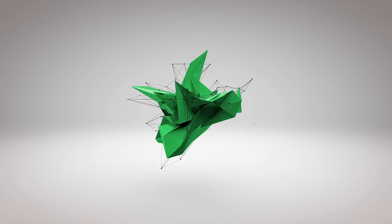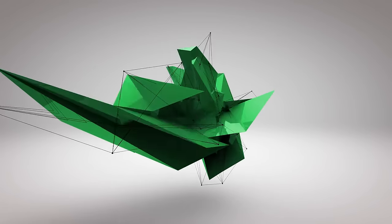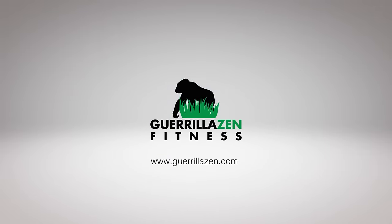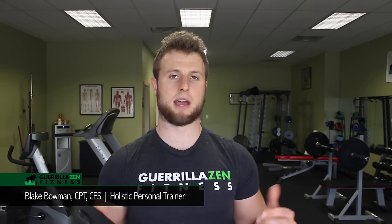Today I'm going to talk about snapping scapula, which is characterized by your shoulder blade making grinding, cracking noises that is sometimes accompanied by pain. What's going on everybody? It's Blake Bowman here with Gorilla Fitness, and like I said, today I'm talking about snapping scapula.